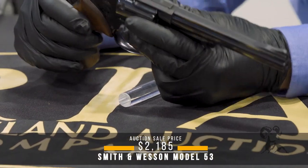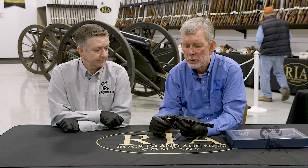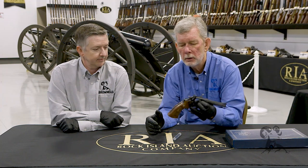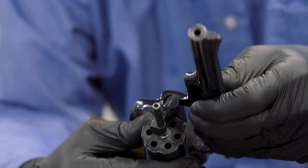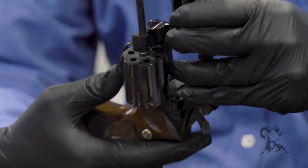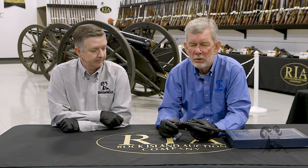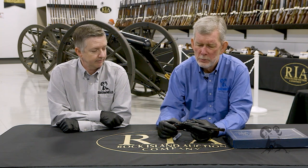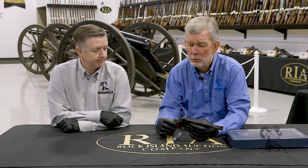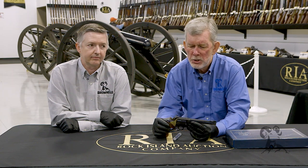For those of you who have not heard of the .22 Jet, don't feel bad. This is a centerfire high-velocity .22 round made for a Smith & Wesson K-frame revolver. If you look here, the holes are big on the back but on the front they're .22 caliber — basically a .357 Magnum necked down to .22 caliber. This came about in the early 1960s, around 1960, when there was a craze for high-velocity revolver cartridges. Ruger had their .256 Hawkeye from around that same era.